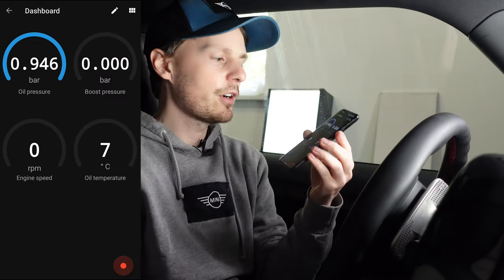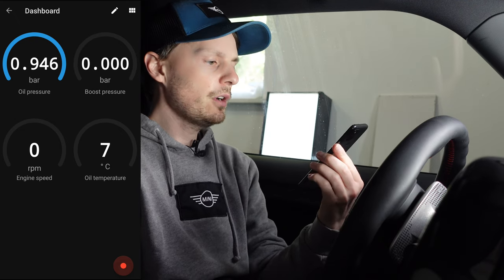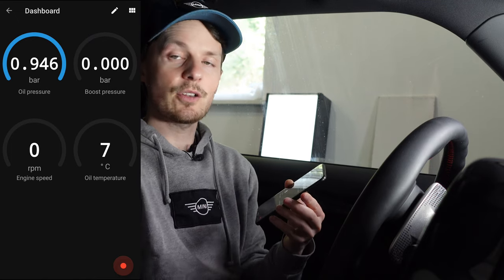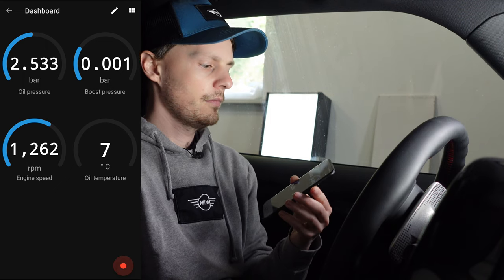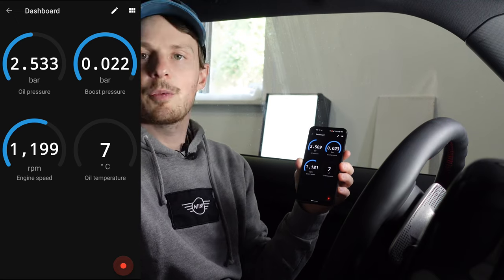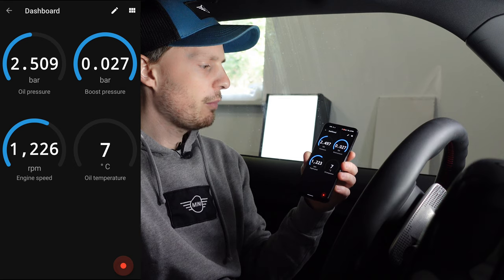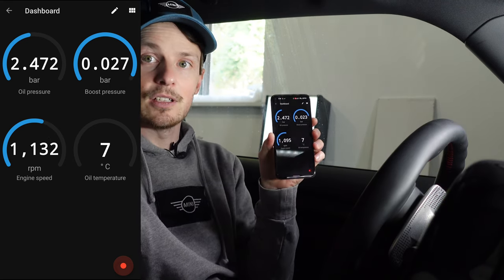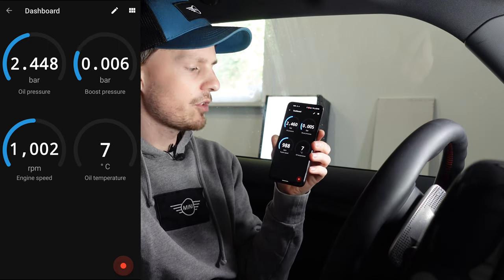Here we are with our dashboard ready to go. I've put on oil pressure, boost pressure, RPM, and oil temperature. Let's fire up the car and see some actual values. You can see I'm at about 1,100 RPM, which is about right — the car just started so it's still warming up. Oil pressure is starting to rise, and oil temperature right now since it's cold is at seven degrees Celsius. We'll get the car warmed up a bit and watch these values change.